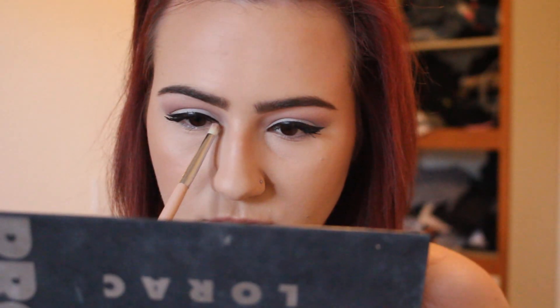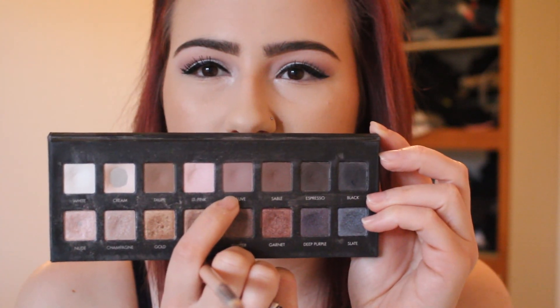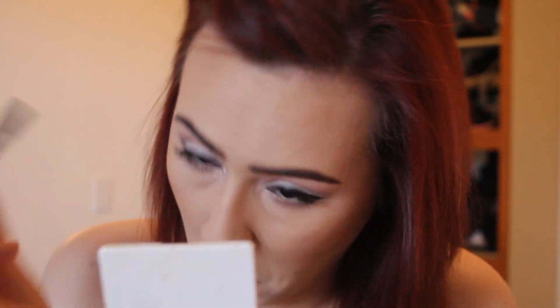Back to the eyes, I'm taking the color Nude and putting that into my inner corner just to make it a little bit brighter — you guys know I love my inner corner highlight. For the lower lash line I'm taking the color Mauve again and gently putting that on my lash line. I want this to be pretty light. I just put some mascara on after that so that my lashes look nice and long and pretty.